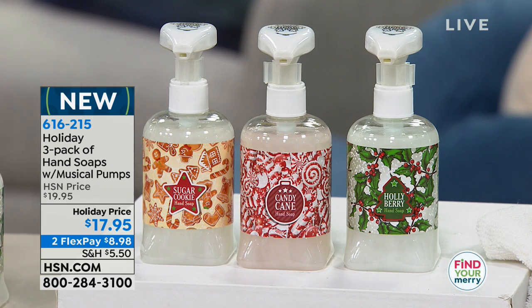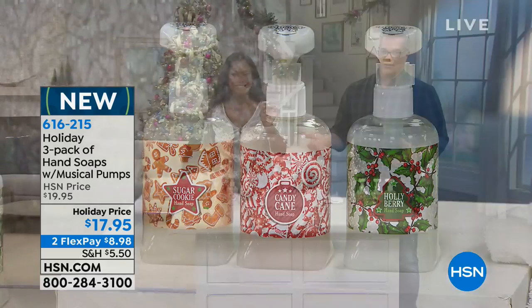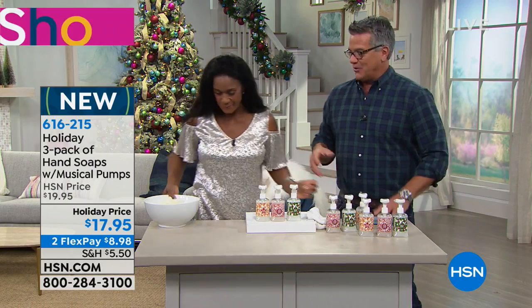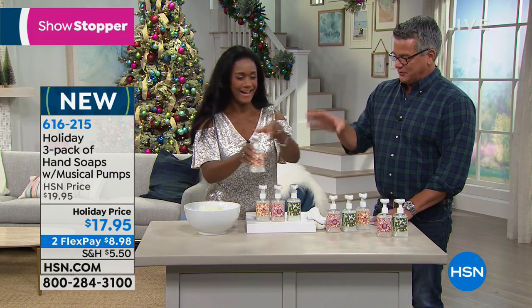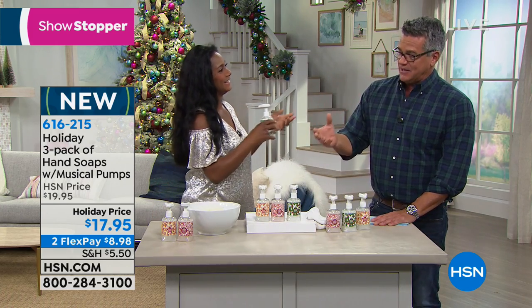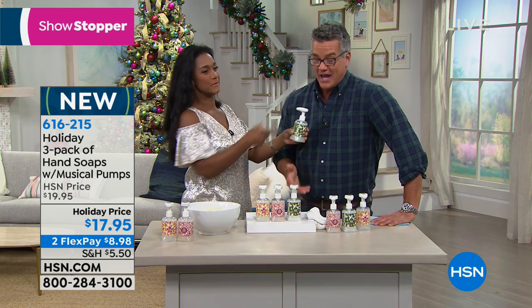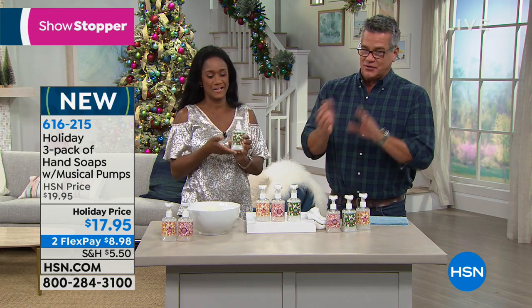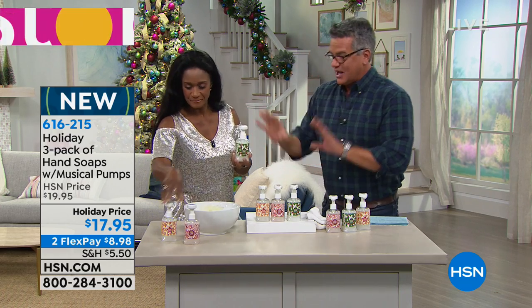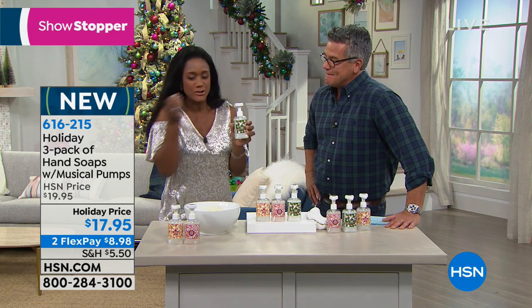When you have soaps that are festive holiday soaps inside a pump that also play music every time you pump soap out — to me, that is holiday! You're not going to get one or two; you're going to get all three. These are musical hand soaps, brand new for holiday. Here's my home BFF. Years back with our Margaritaville stuff we had soaps that played Margaritaville music, and now we came out with these.